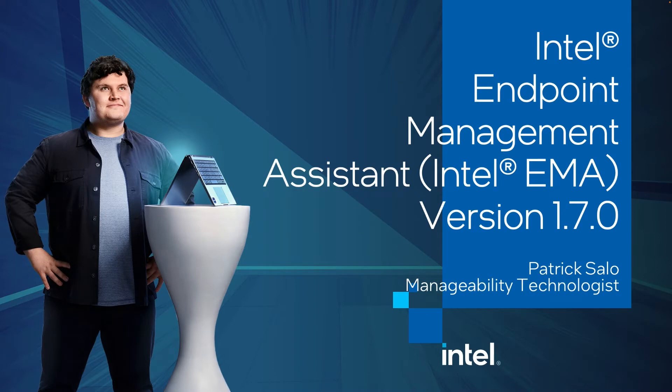Hello everyone. Patrick Salo here with Intel Corporation. Today we're going to be talking about the latest release of the Intel Endpoint Management Assistant, also known as Intel EMA.